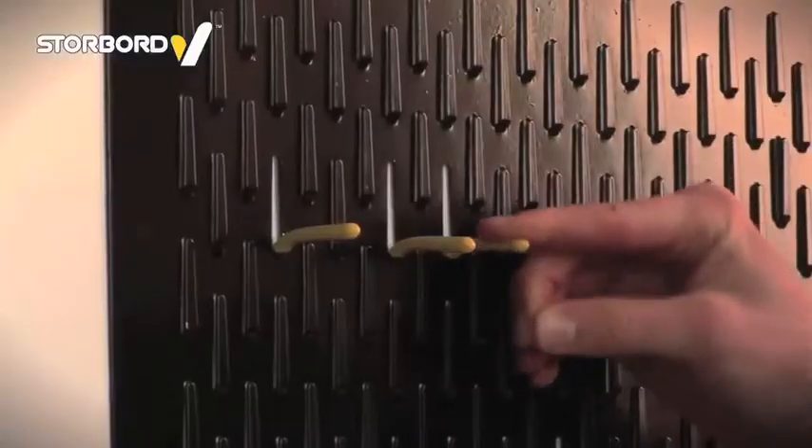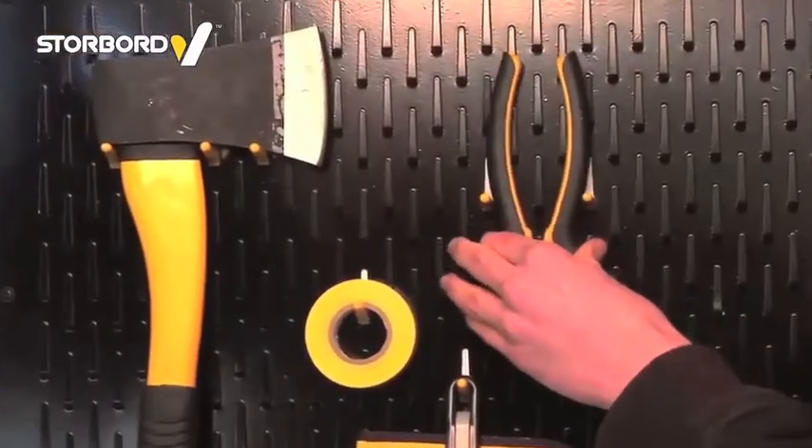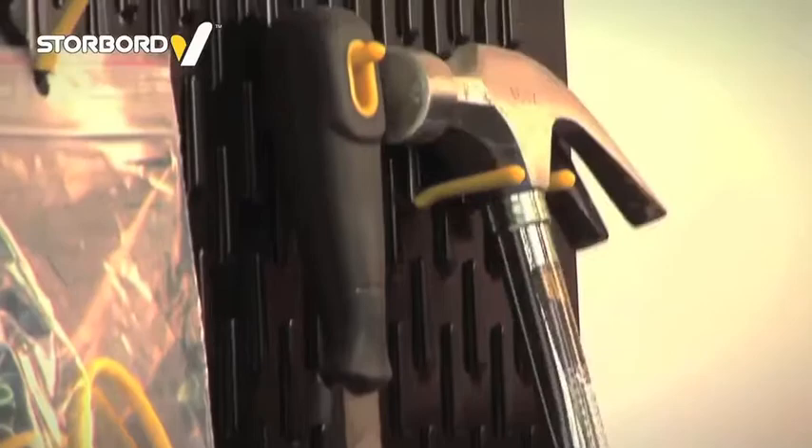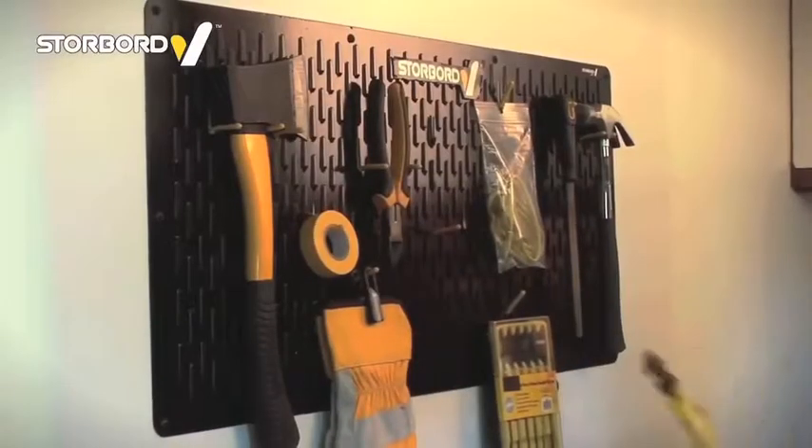Storeboard's strong preformed hooks can hold a large range of different tool types, and multiple hooks together can bear heavier loads. Each hook maintains its strength and is completely reusable.